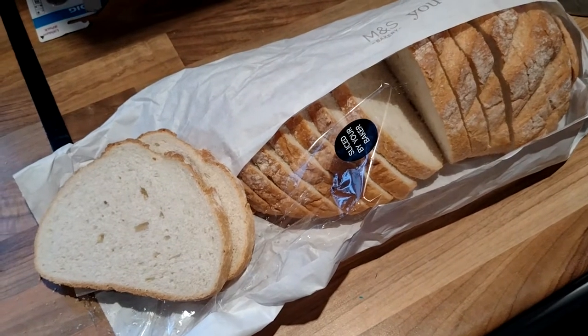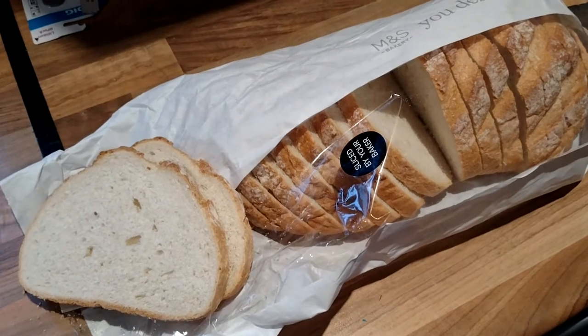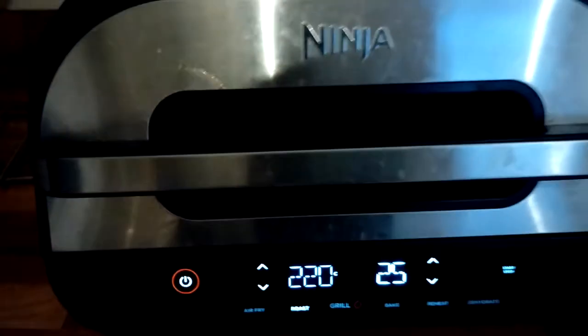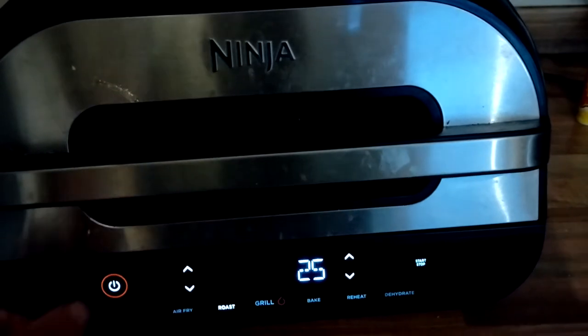Totally random, I've decided to do cheese on toast in the Ninja. I'm going to cheat slightly by putting the toast into the toaster — we all know what that looks like. I've set the Ninja to roast, 220 degrees, 25 minutes.